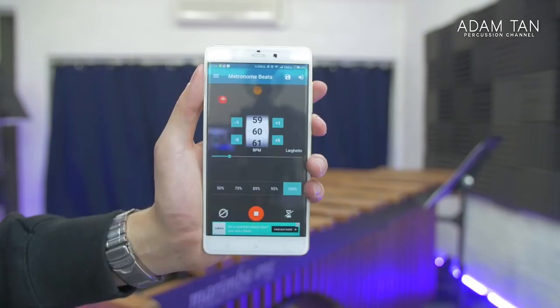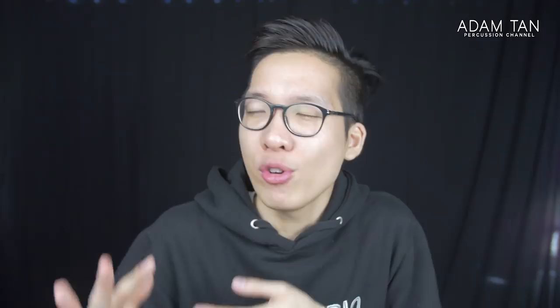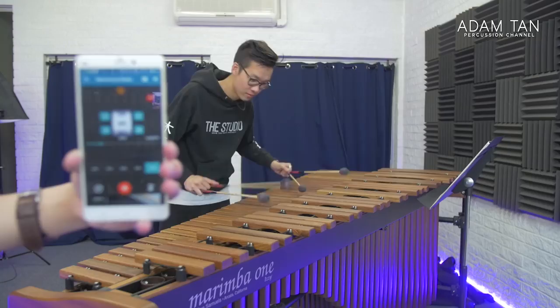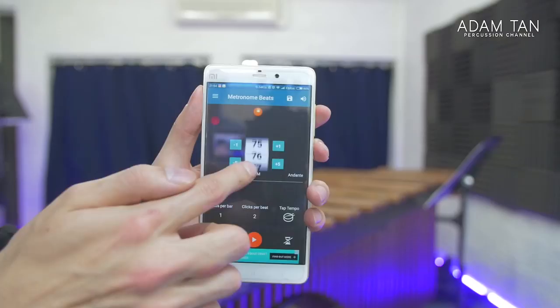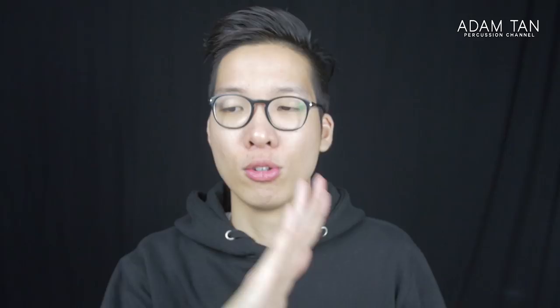Step three is to work on that same small section with a metronome. Even if the piece is very rubato, playing it with a metronome first helps you understand the rhythms, the speed, and how fast certain flourishes need to be. Put the metronome on a very slow speed and play it straight — at least you're getting the rhythm and notes right. It's 100% accurate, just a bit slow, which you can work up.